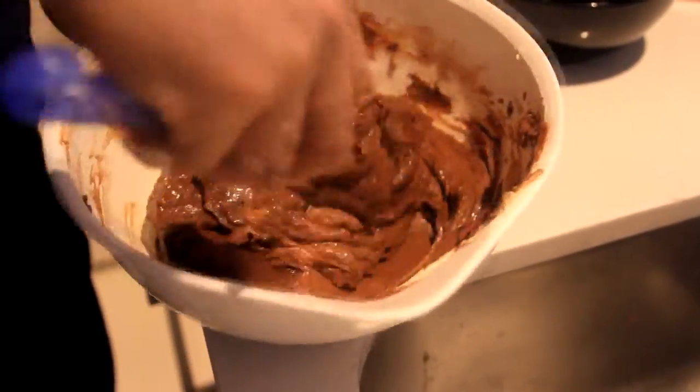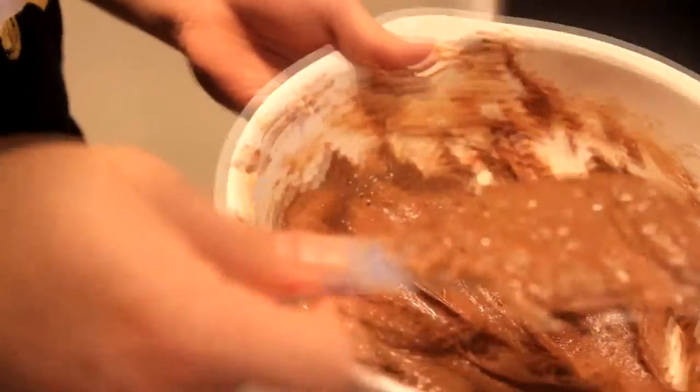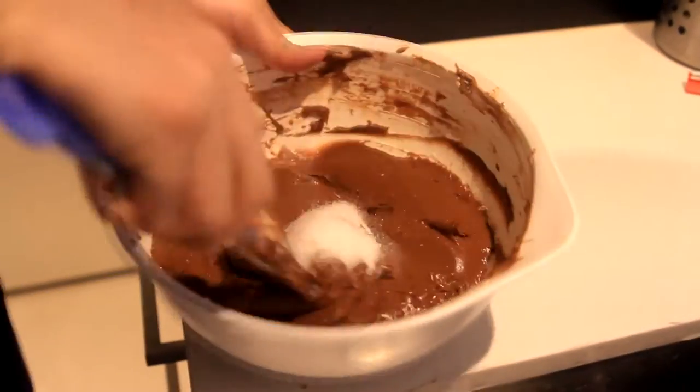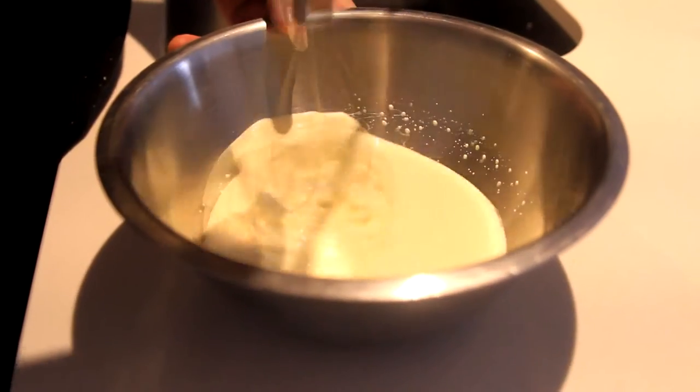Mix. Put it back in the microwave for another 1 minute and take it out every 15 seconds. Add 1 tablespoon of sugar and mix. Add 250 ml of cream and whisk. When it reaches soft peak, add it to the chocolate mixture.